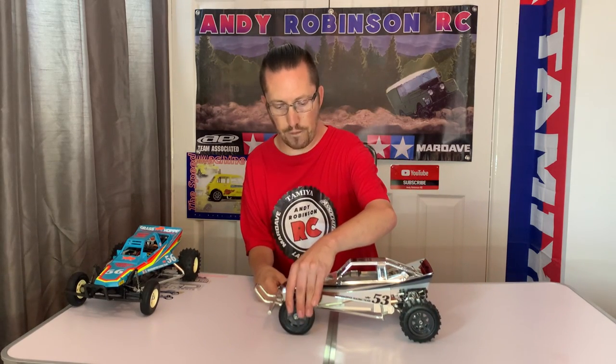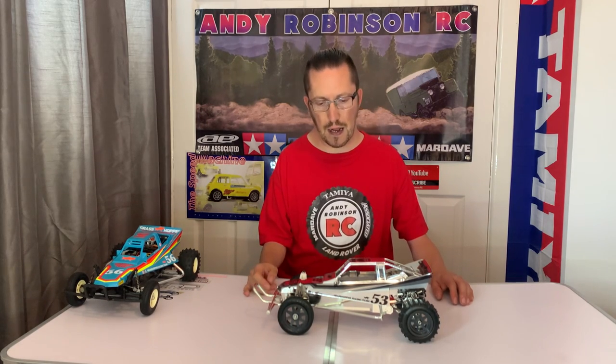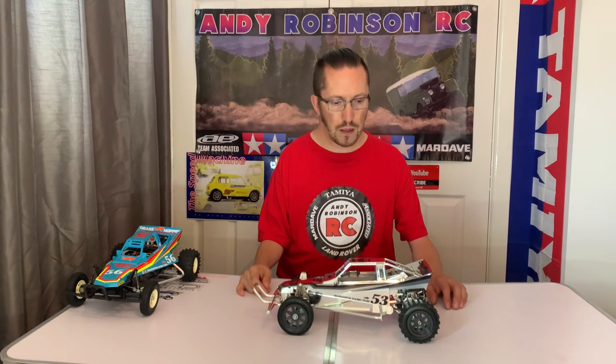The wheels are on but I haven't got the steering rods on yet, so they are just flopping around a bit. What we've got here is a really quite special Grasshopper. This started life as a re-release kit, and it was bought originally by a chap in Europe — a Tamiya Club member whose profile name was 'Loaded'.